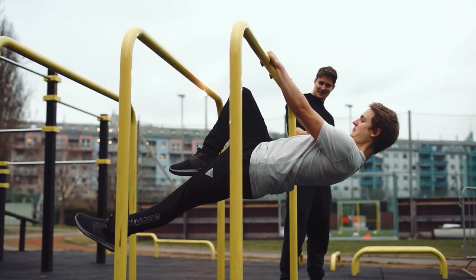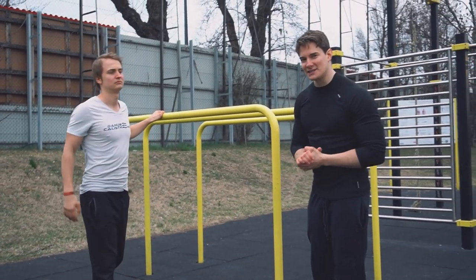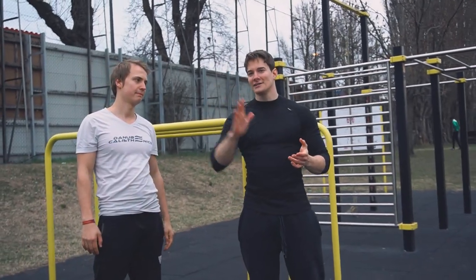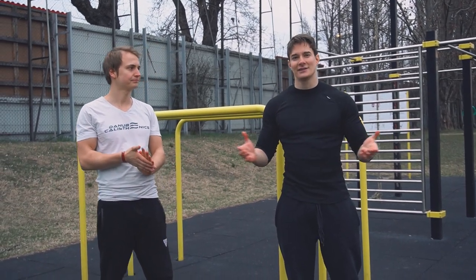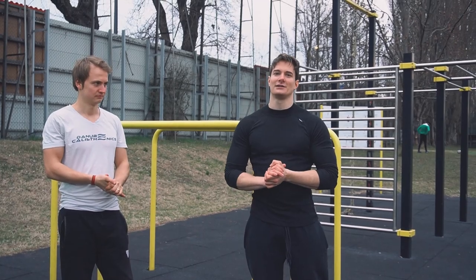Mistake number one: the torso not being parallel to the ground. Since this is an isometric exercise, we want to have angle specificity — meaning if we aren't at the right angle, we won't train the exercise effectively. This counts for plus or minus 30 degrees.